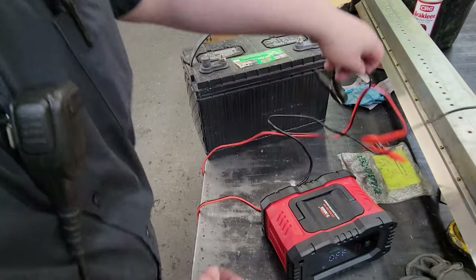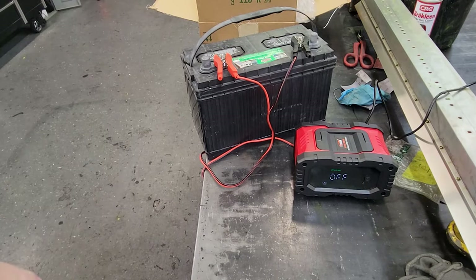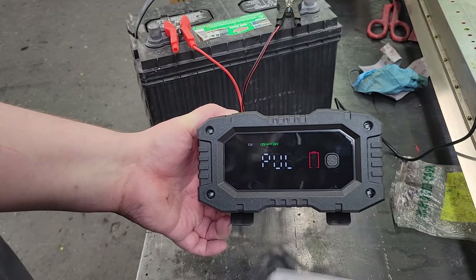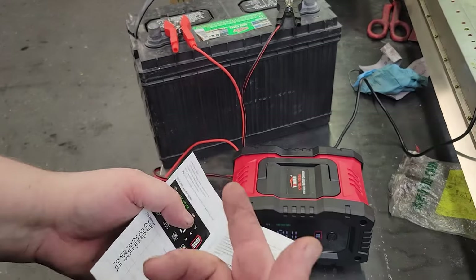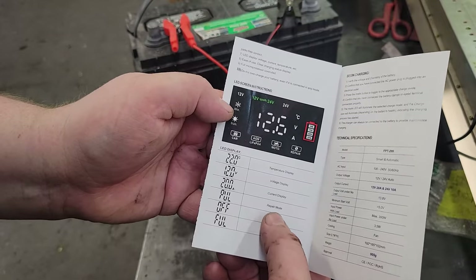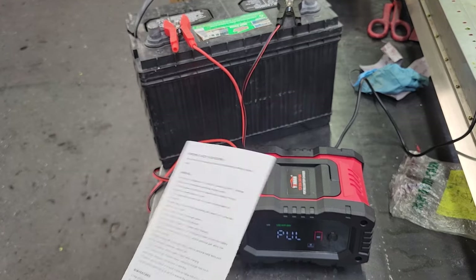We've got this battery that's been sitting for a while. Right now it says it's on 12 volts and it says 'pulse' — I think that just means pulse, because you can kind of hear the battery just pulsing, tap tap tap. That's repair mode, so we're going to let that run. It'll keep running until it says 'end,' then we're going to put it in the forklift and try it.